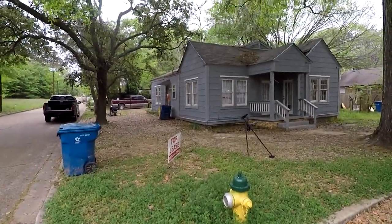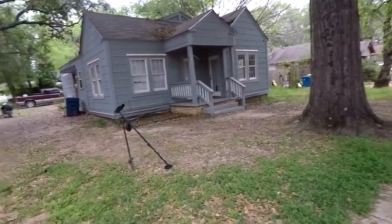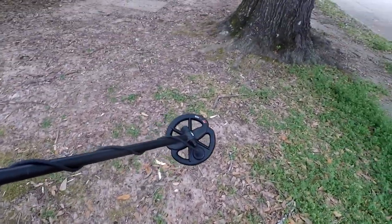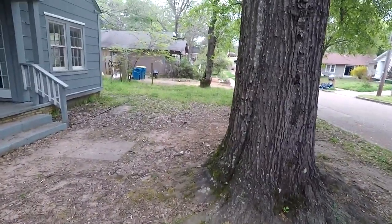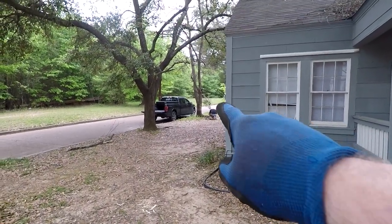Me and Army Man got a couple of permissions — a couple of rent houses we're doing. We got a chance to come out this morning, weather's perfect, and we're going to see what we can find. I'm hunting with my Equinox but also put on the small coil because these yards are pretty trashy. Army Man is right over there, so when we get something I'll turn the camera on.